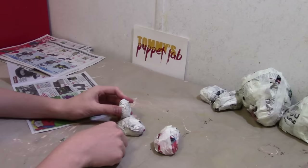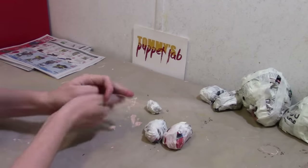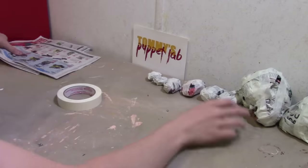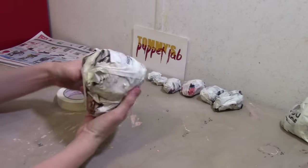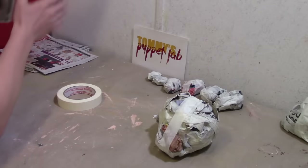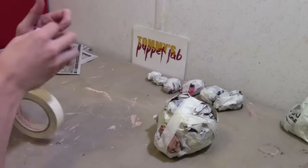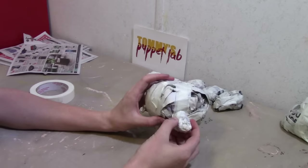Now I'm actually going to glue it on top here. You can put it on with masking tape if you want. So I'm going to make myself another one. Before I forget, we need to make her a nose. So we're going to make ourselves a newspaper carrot. There — that will be her nose.